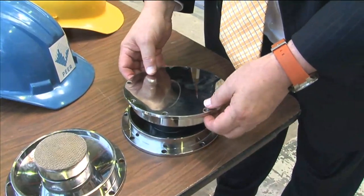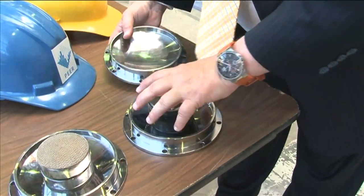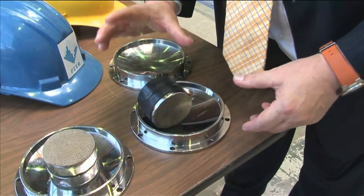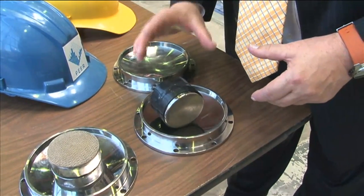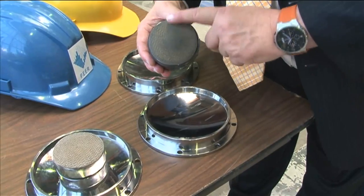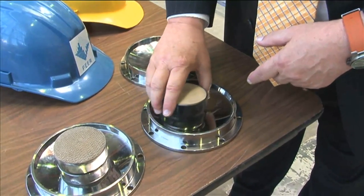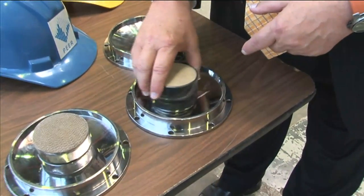This is the triple pendulum isolator. Inside it has a spherical bowl that allows the device to move back and forth and roll like a pendulum, but the surface of this is coated with Teflon — like a Teflon frying pan — and so instead of just rolling it goes back with some friction.